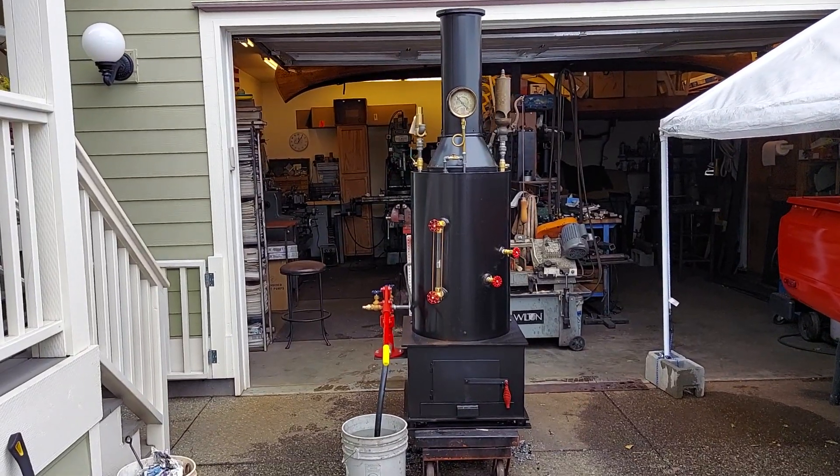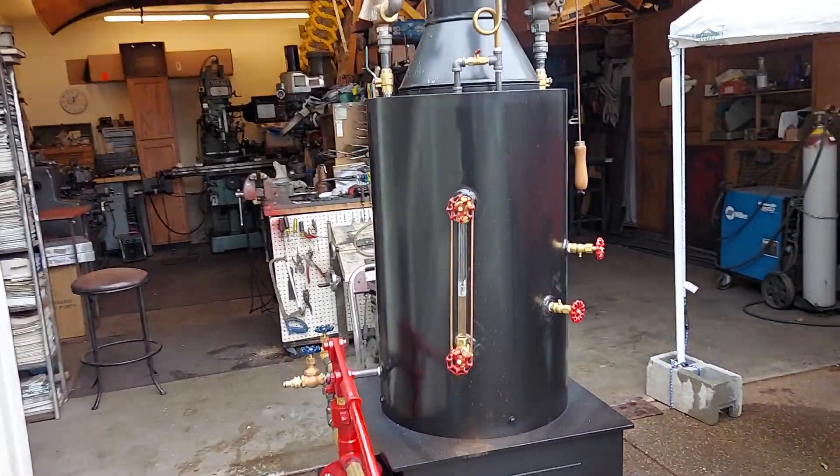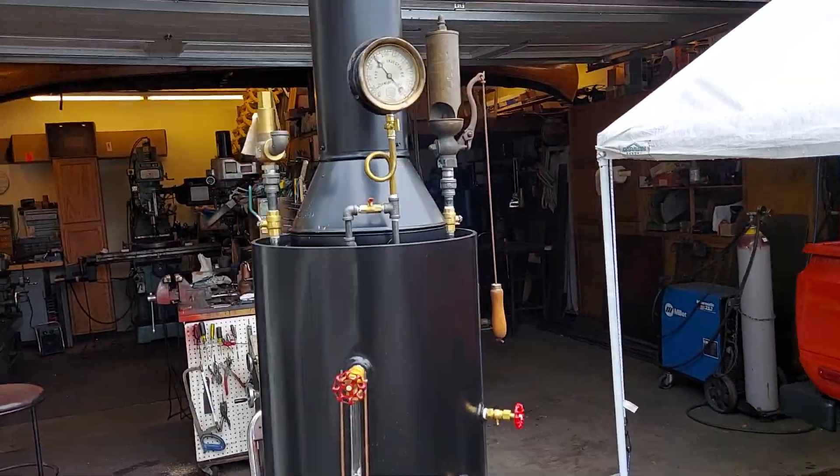Okay, Richard. Things are going good here. I've been fired up for a couple hours now. Everything's working properly.